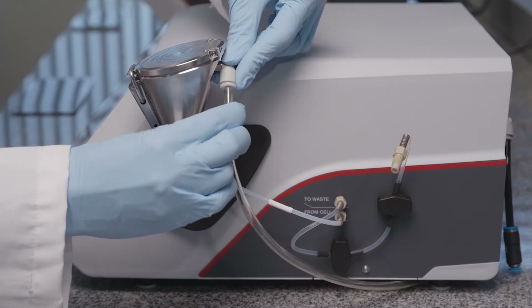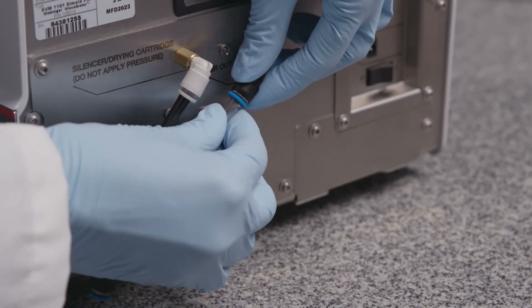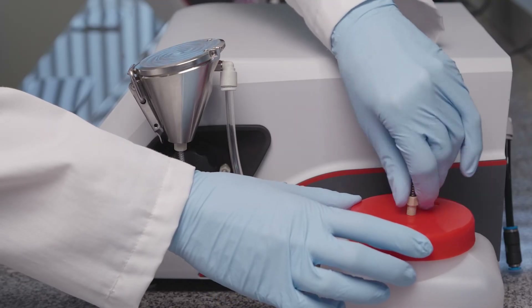Connect the air hose to the Simple Fill funnel and to the connector air out on the rear. Fix the free end of the sensor hose to the waste bottle.